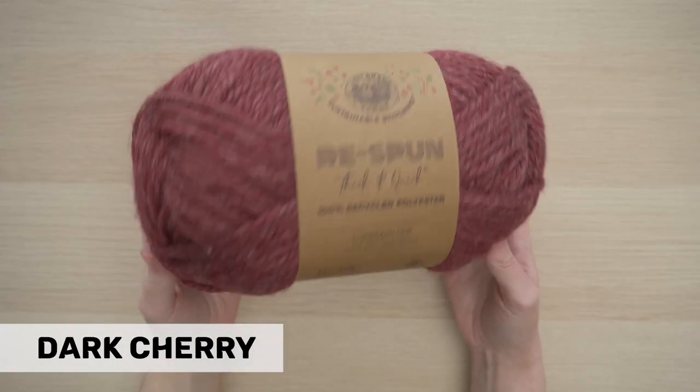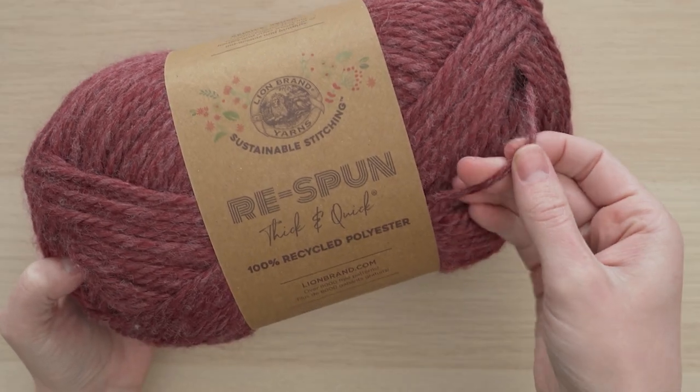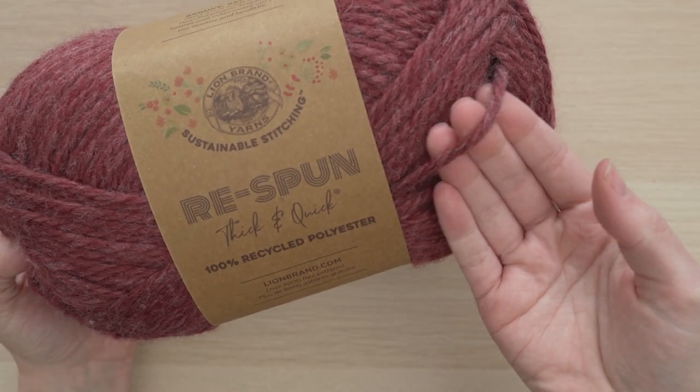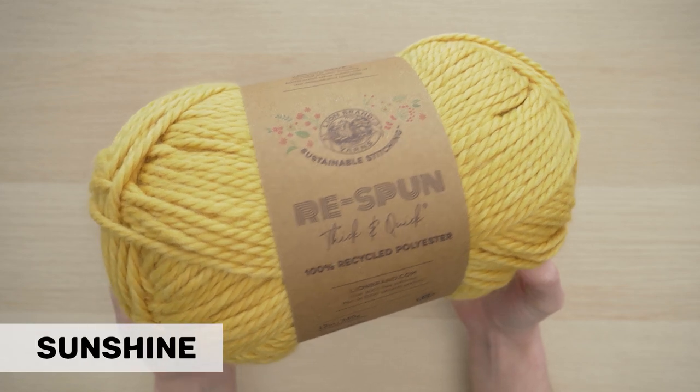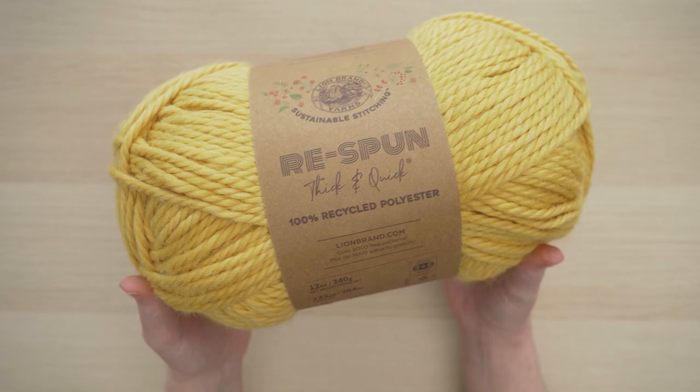What makes this yarn so special is that it is 100% recycled polyester. That's right, this yarn is made entirely with post-consumer recycled polyester, meaning that we are diverting materials that would otherwise end up in a landfill to create this amazing yarn.